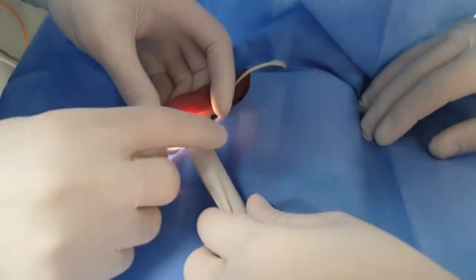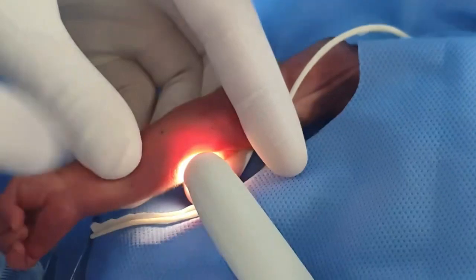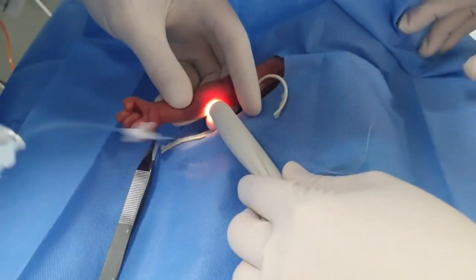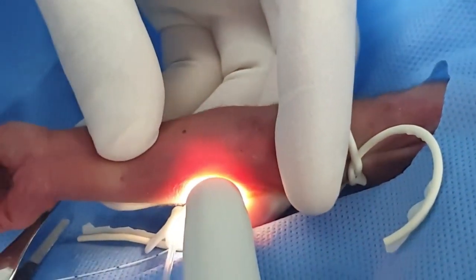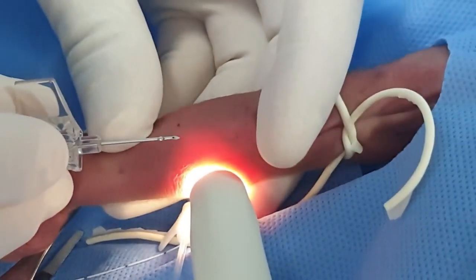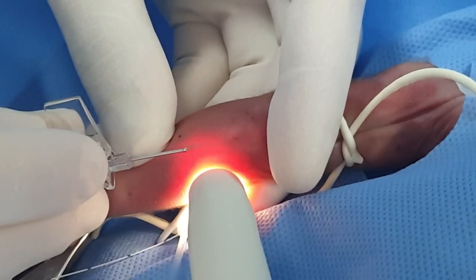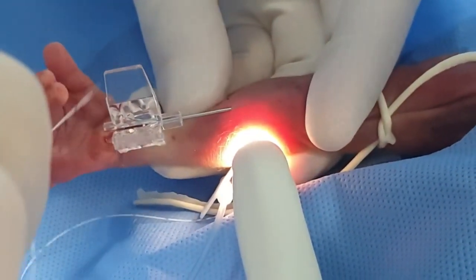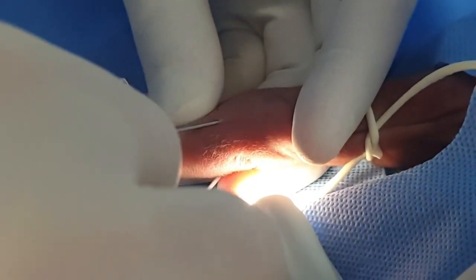We put the transilluminator here. You can see there are two tributaries. We are going to choose one of them and go inside. Here is the needle. We will position the catheter so it can easily go inside the needle. The first sign that we are in the vein using transillumination is that the vein will disappear. We put the handle down, and then we start to introduce the catheter.